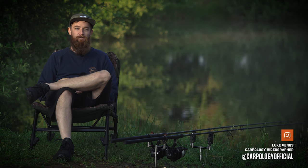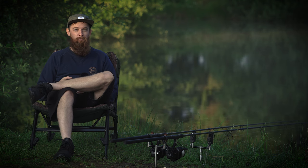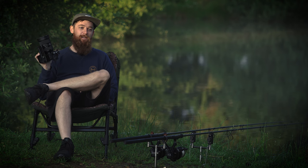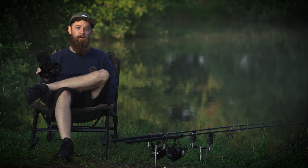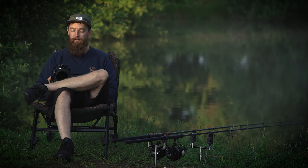Today I'm down at Headlands Farm Fishery in Hampshire for another video I'm producing for Catch. But I thought I'd stop for five minutes and talk a little bit about camera kit, as we get asked all the time what we use for filming and photography.